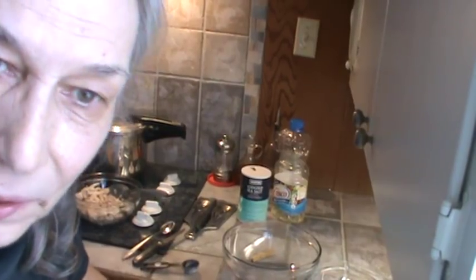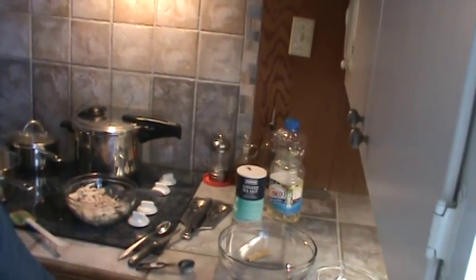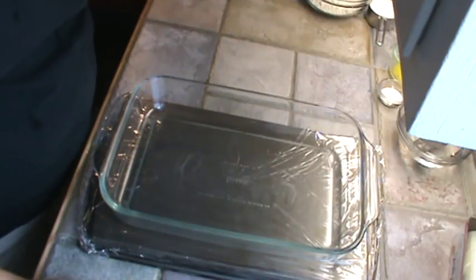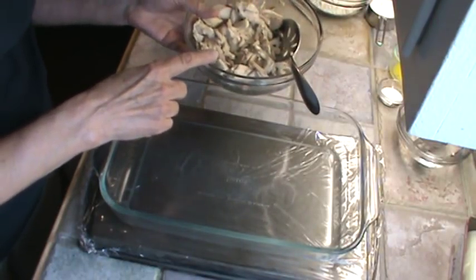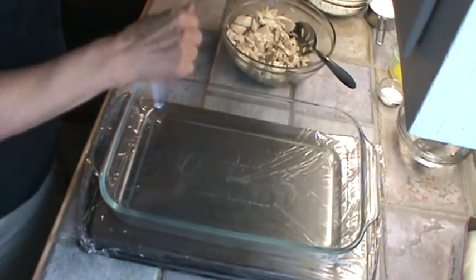Anyway, get on with the chicken pie — that's what we're getting ready to make. I've already cooked my chicken, and I did a video just a little while ago on how to cook the chicken in the pressure cooker. So here's my chicken that I'm going to use now. I've already separated the chicken; the other two parts I froze along with some broth.